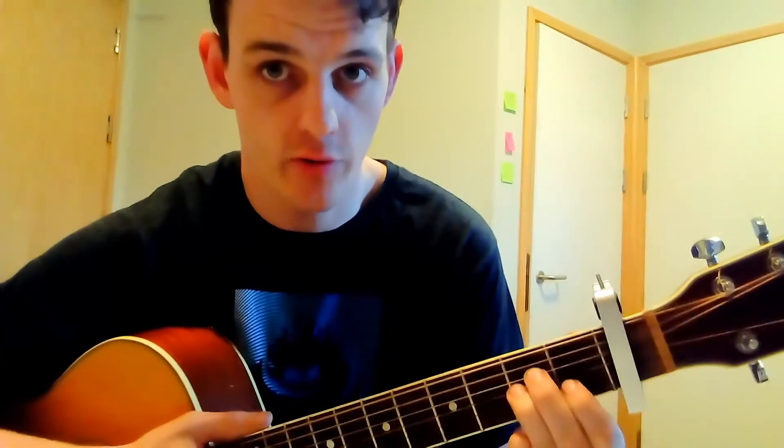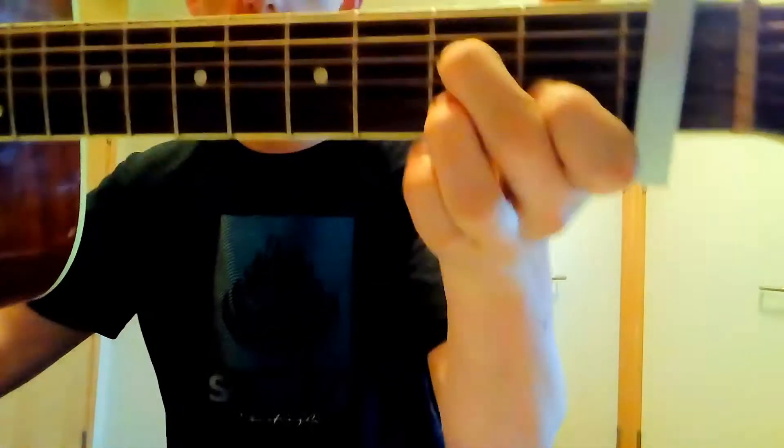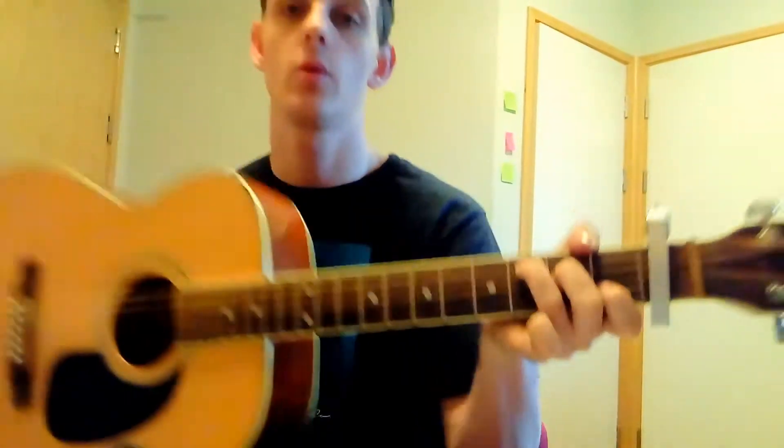Your final chord is the C. If you go back to the A minor you just learned, all you're doing is taking the third finger and placing it onto the third fret of the fifth string. So there's your A minor, and then place that third finger on the fifth string third fret — and that's your C.